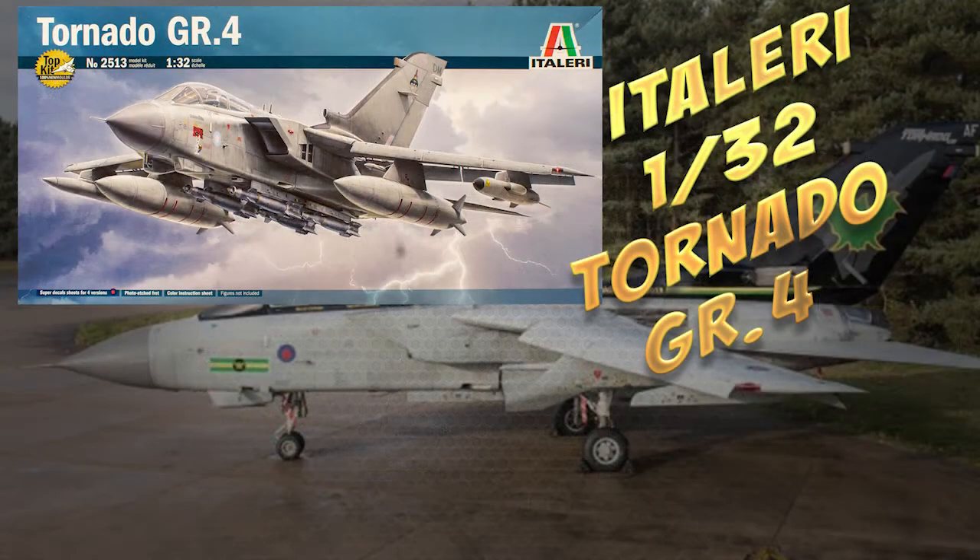So in overall conclusion, it's a brand new boxing with new moulds — very nicely detailed, with a whole ton of options for having things opened and closed. It's a nice big model that will take up quite a bit of space on the shelf, but it should be a pretty impressive build when completed, and should do very well for Italeri.